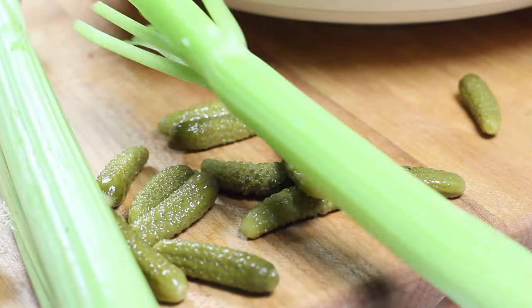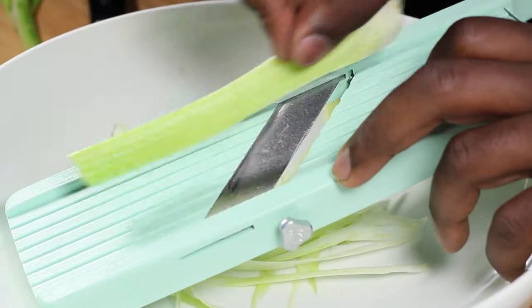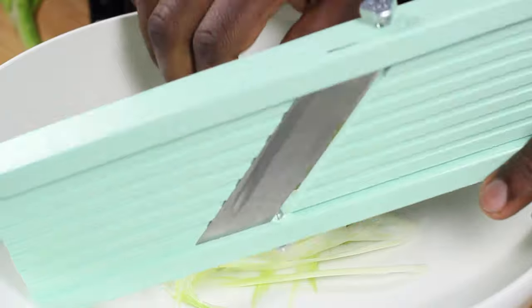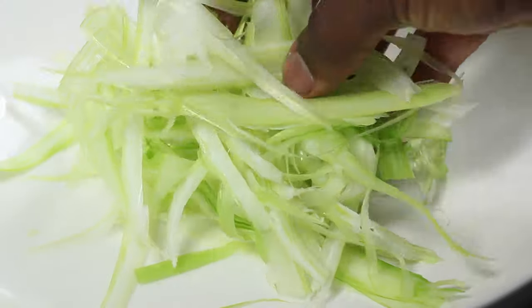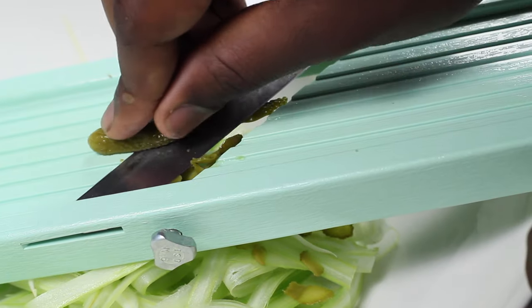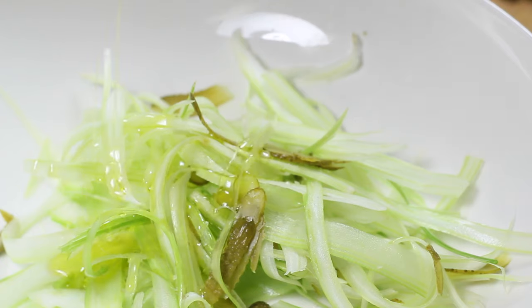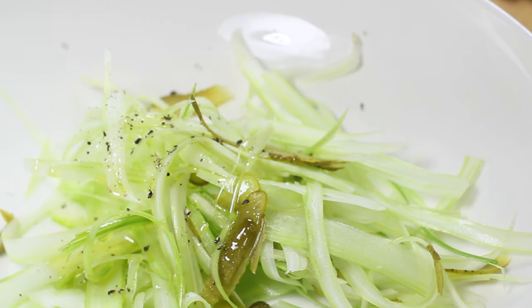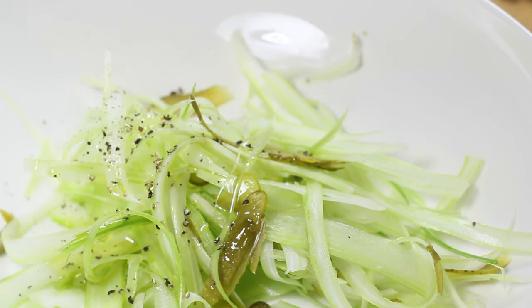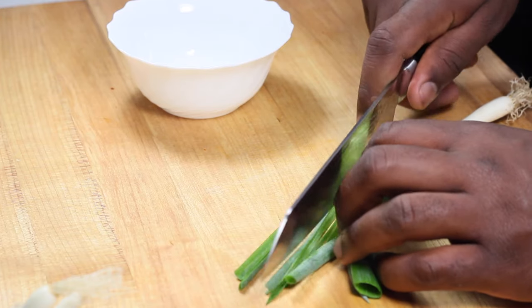I have about eight gherkins here and some celery. What I did was shred the celery and the gherkins — you might be able to do this with a knife but I prefer to do it on my mandolin. A little dangerous, so be careful if you have one at home. I added extra virgin olive oil, cracked black pepper, and a little splash of the pickled gherkin juice.